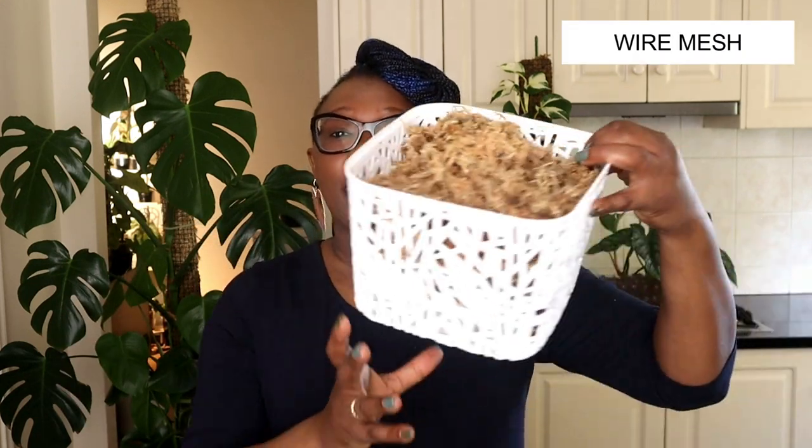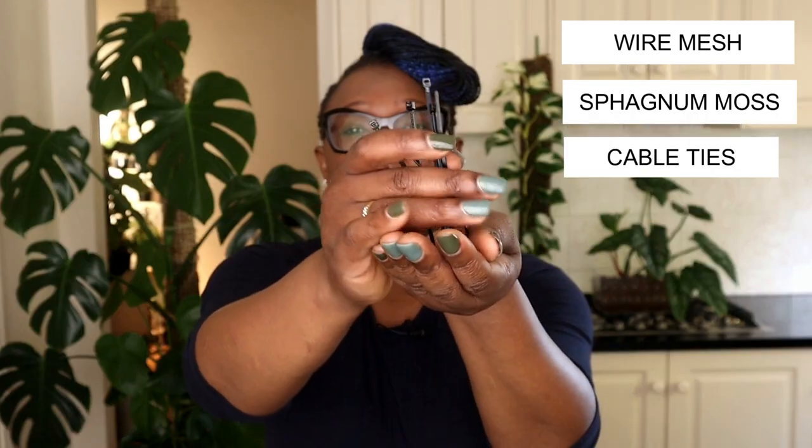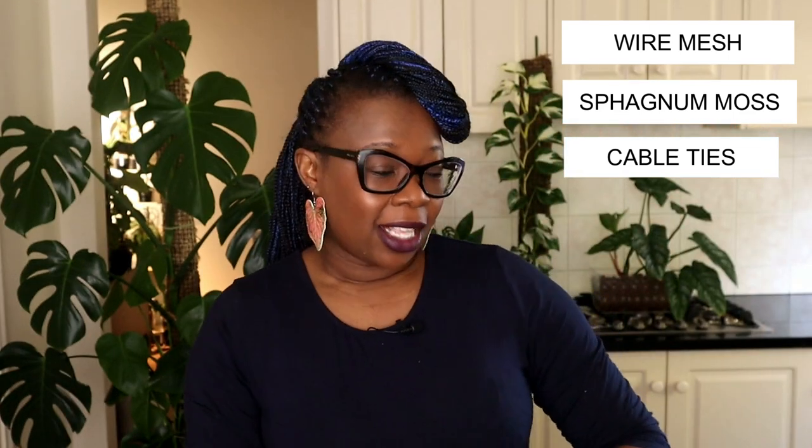In order to do this we're going to need a few things: wire mesh of course, some moist sphagnum moss, and we are also going to need some cable ties — because you know, I would be lost without my cable ties. I'll bring you down and we will get started.